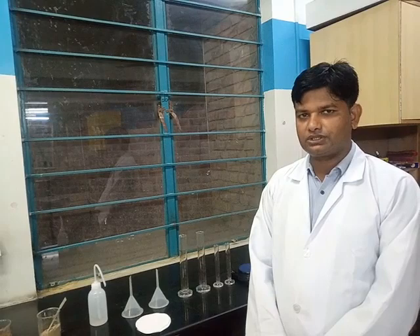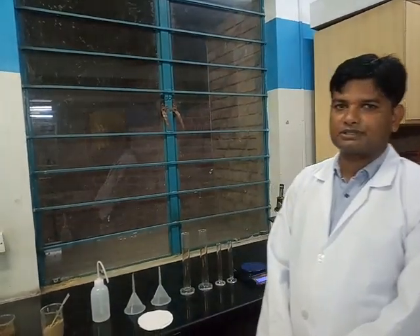Hello everyone, this is Santosh. Now we will perform the practical class 12th biology: water holding capacity.